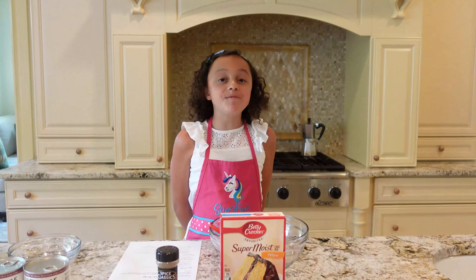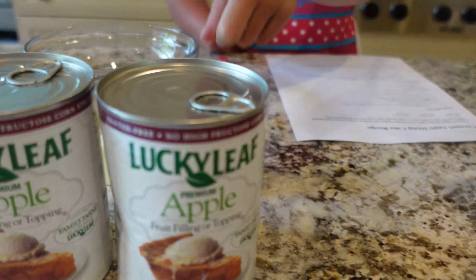Before you leave, smash that thumbs up and subscribe to my channel so you can be part of my Unicorn Making community. The ingredients you'll need is vanilla cake mix,